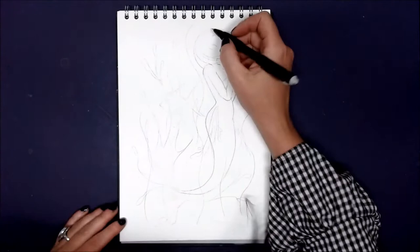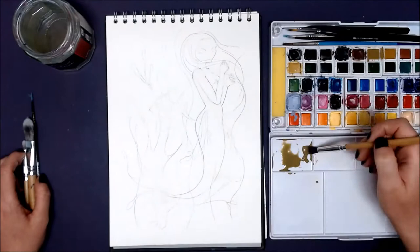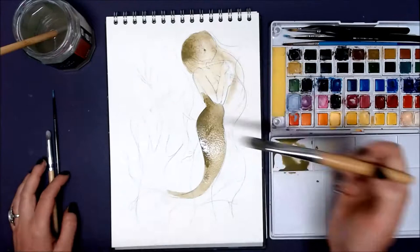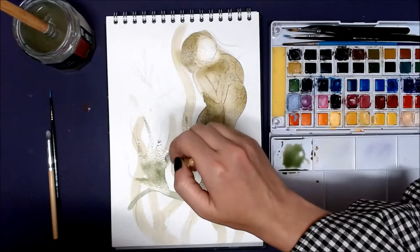I started this piece by sketching out the composition with mechanical pencil. I wanted the sketch to be quite minimal because I knew I wanted to wash in a lot of background color to create the illusion of a depth of seaweed with layers of wash. I felt if I had too much drawing done I would struggle covering up too much pencil line at the end and it might get too complicated.